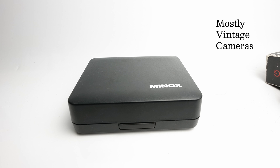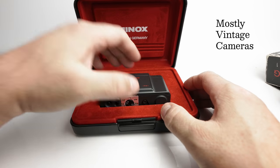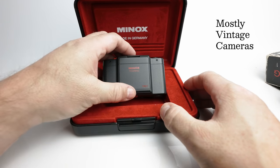Hello and welcome to Mostly Vintage Cameras. This is a Minox presentation box which Minox used to present all of their cameras in. It's just rather indicative of the premium quality of the Minox brand. Now inside this box we have a Minox Touring camera. This is quite an interesting little camera.